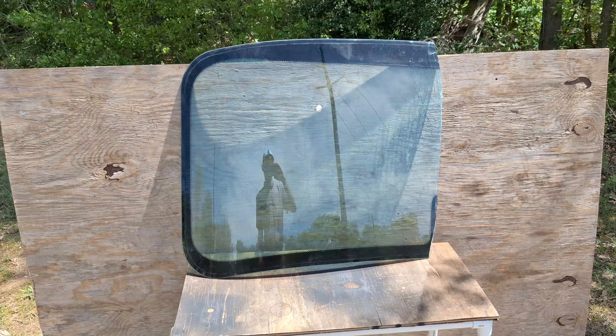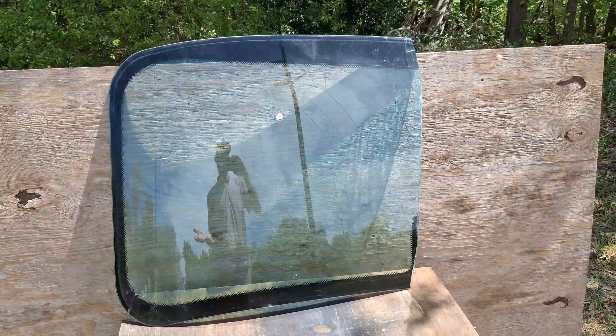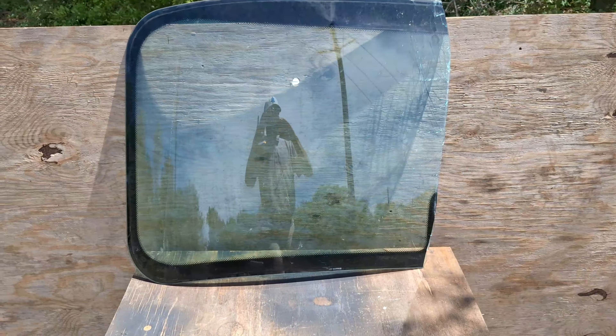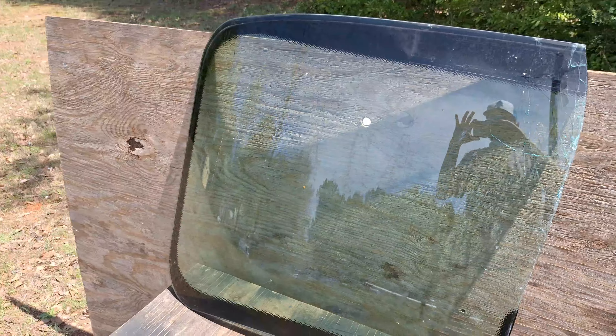So this is a partially intact windshield from a Freightliner. I am actually a diesel mechanic, so I replace windshields all the time, and I just so happened to get one that was mostly intact. I broke it off here, but a good portion of the glass is still intact. We're going to shoot it with a couple different crossbows.